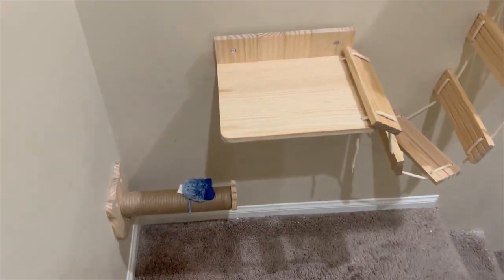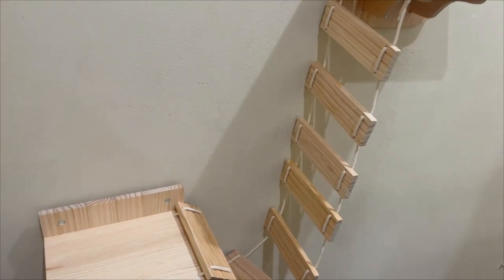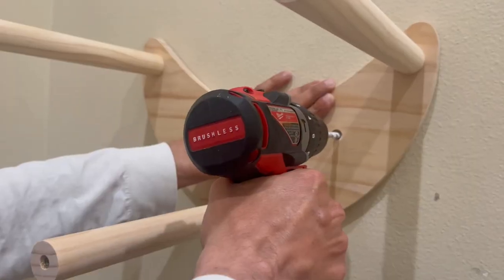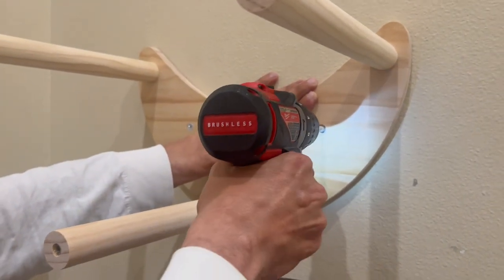We did it a little bit different because I want them to learn to climb up into the window. Okay, this is a little hammock.